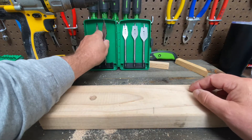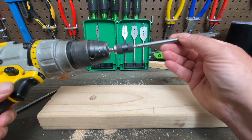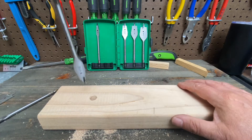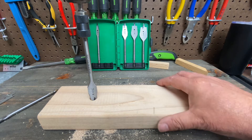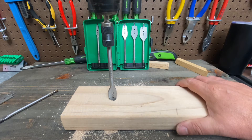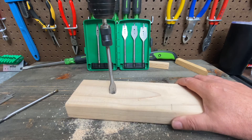No problem — let's go one size bigger. We've got our five-eighths bit, put that in here, set it in and pull back — it's nice and tight. What's different here is because of these serrated sides: when it goes in the hole it self-centers itself.